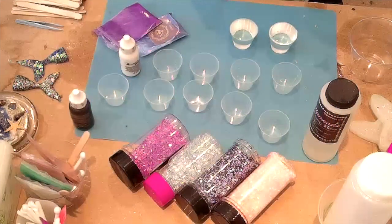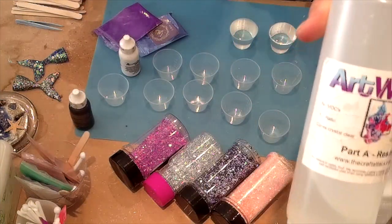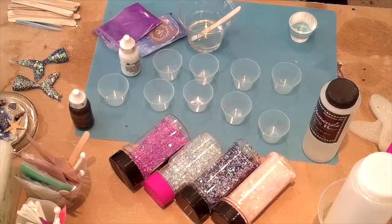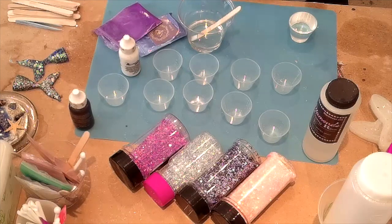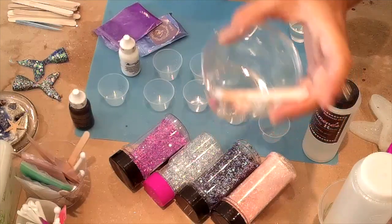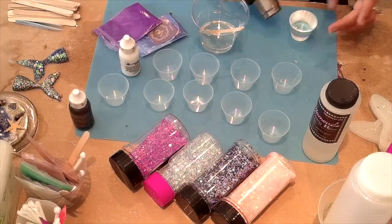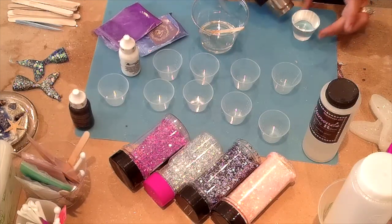First we're going to mix up our epoxy. Today I'll be using Artworks Epoxy Resin, my favorite. For this cup I usually mix about 60ml — 30ml of Part A and 30ml of Part B — which is way more than you need, but I'd rather have too much than run out. I take the leftovers and do cute little molds. With Artworks being a thicker consistency, I warm up Part A a little to make it more runny, which helps with bubbles.